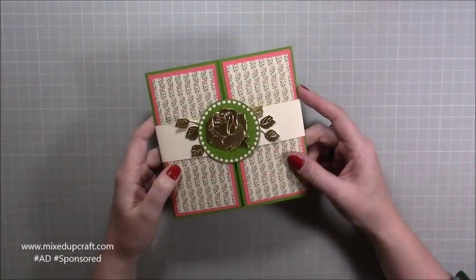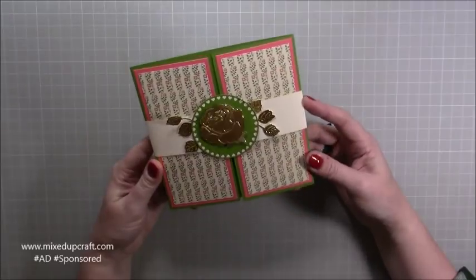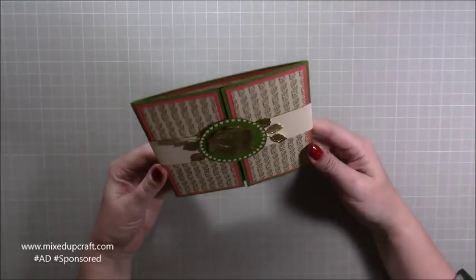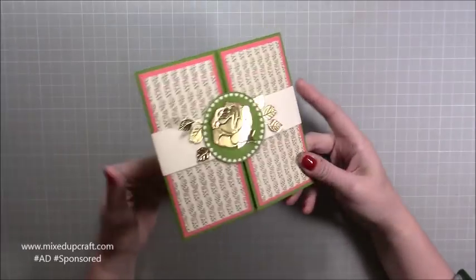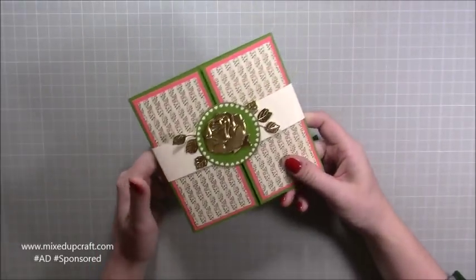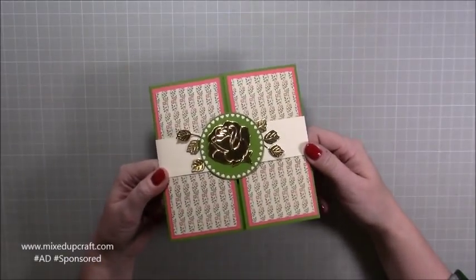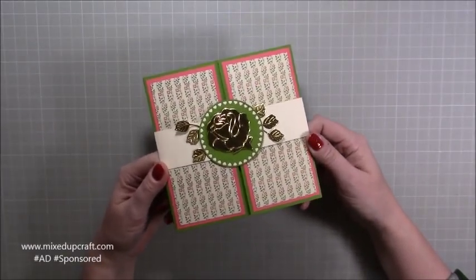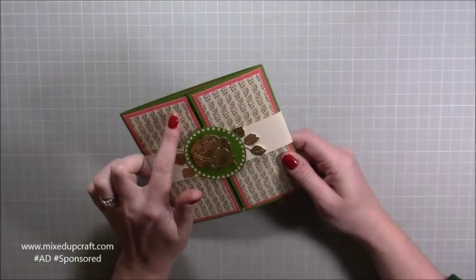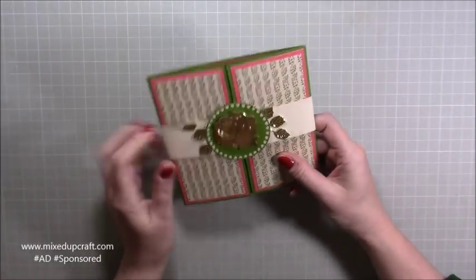Hi everybody, it's Sam at Mixed Up Craft, thank you for watching my tutorial today. I'm going to be showing you how to make this really lovely drop-down gatefold card. I finished it with a belly band, though you could just pop it into a 6x6 envelope if you prefer. It's using some of the supplies from this month's hobby base kit — the May kit — and we received this lovely rose die, these papers, and some of the gems.